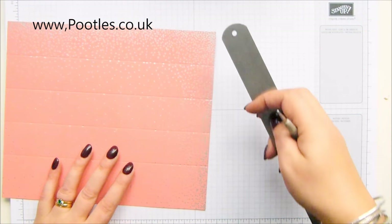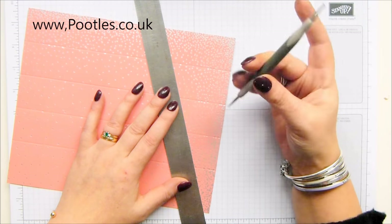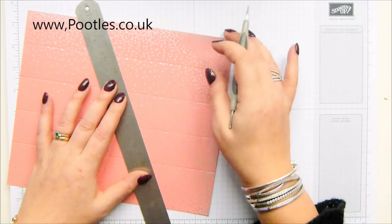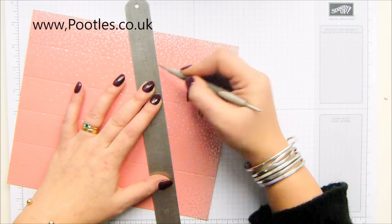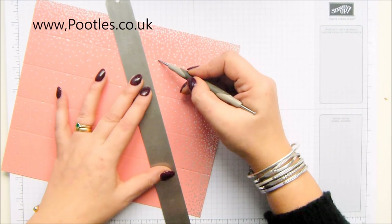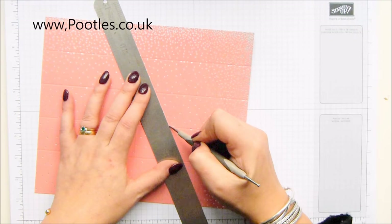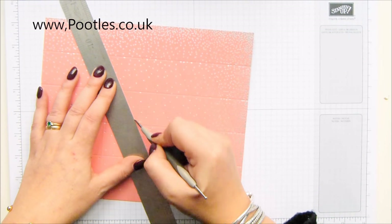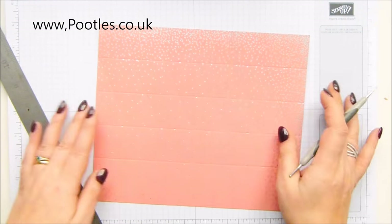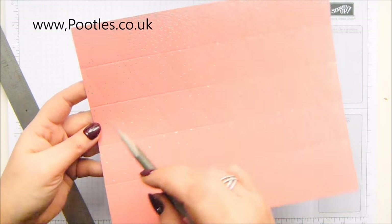Grab your steel ruler — you should be able to see it kind of after I've done it more so than pre-doing it. I've gone too far — good job that one's at the back. Don't do that, although I'm sure it would make a very pretty pattern if you did! Okay so that's the first section done. You can see where I messed up there — that's going to be at the back. Then come down and do exactly the same down there.